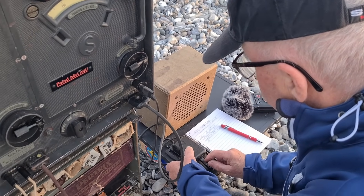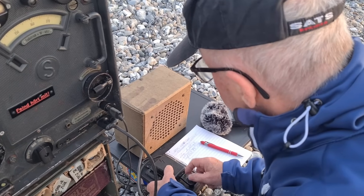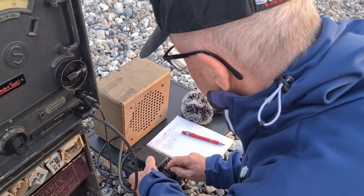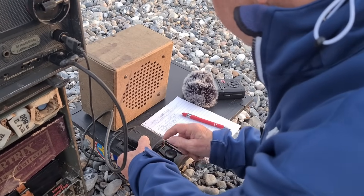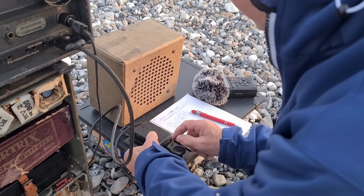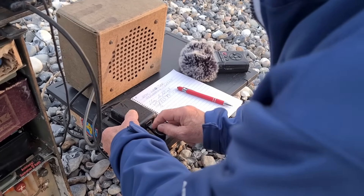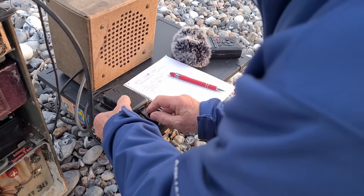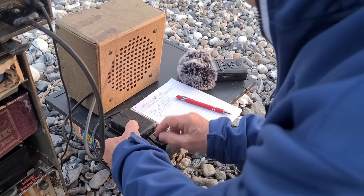I am sending QTH is Lugstirer — that is the place I am transmitting from. We use many such Q-codes to shorten the transmission.